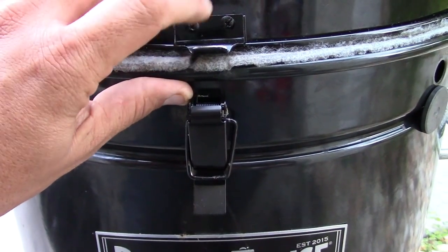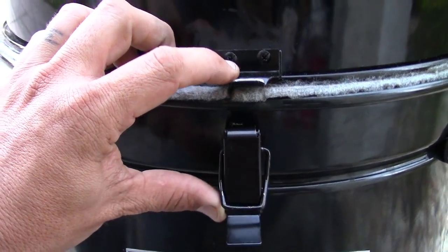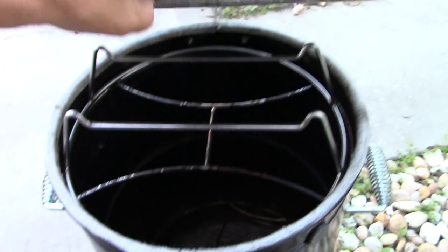It's about quarter after seven in the morning. I overslept about an hour. I've made some even more improvements on the mods I did, and I want to share those with you now. I added a latch to the lid — this is a Chargriller hinge for their Kamado-type grill. I installed it, and now everything's nice and tight and does not smoke.